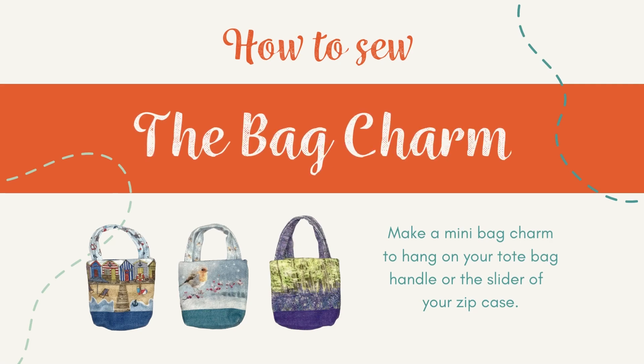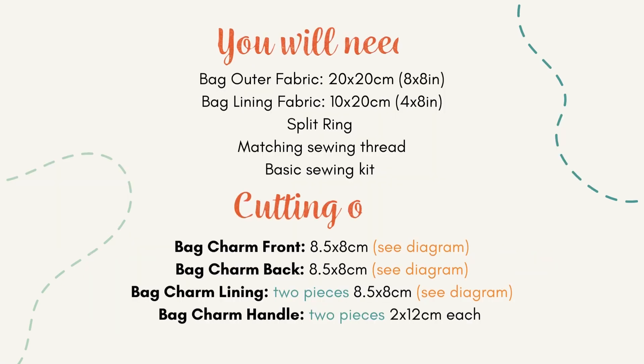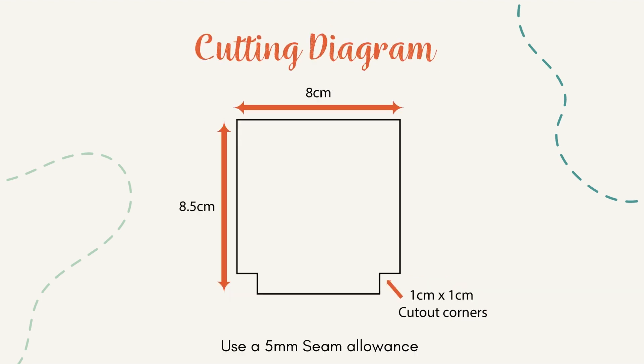Sew an adorable mini bag charm with Amber Makes. Cut out all the fabric pieces listed, then cut out one centimetre squares from the bottom corners of the front, back and linings.